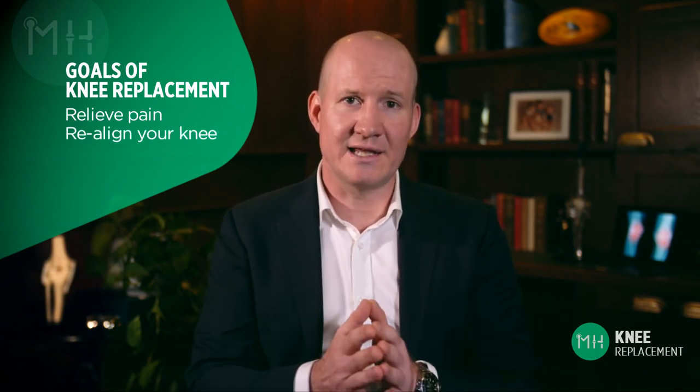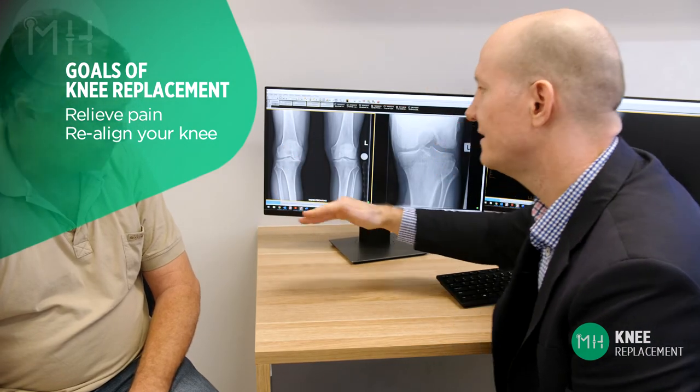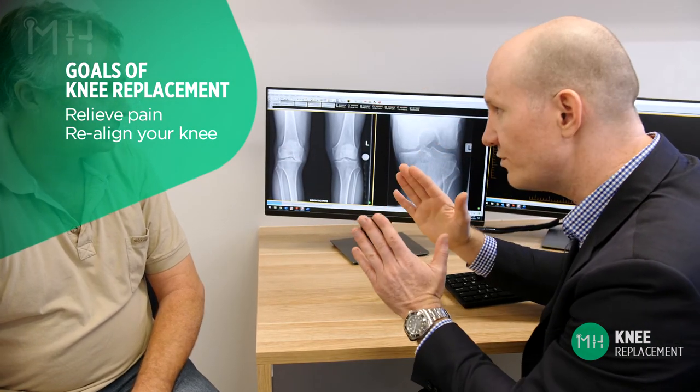A knee replacement really has two main goals. Number one, to take away pain and inflammation from your bones grinding on each other by allowing your joint to glide smoothly. And secondly, to realign your knee joint so that it is straight again. For the high majority of patients, these two things are very achievable.